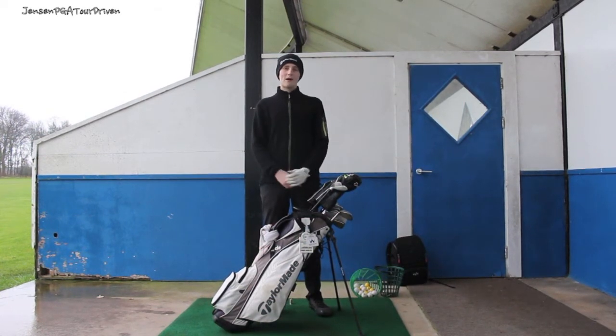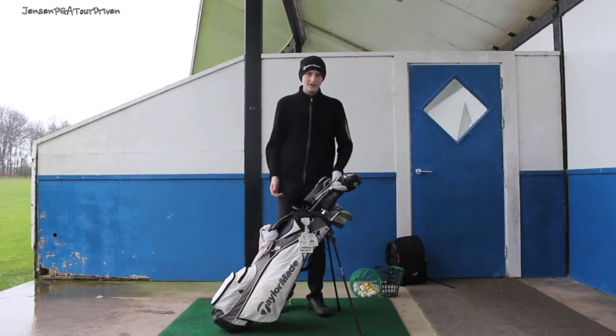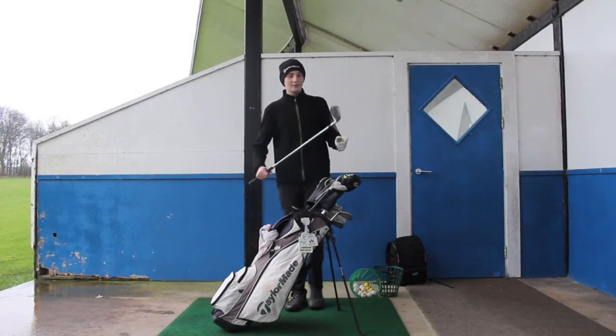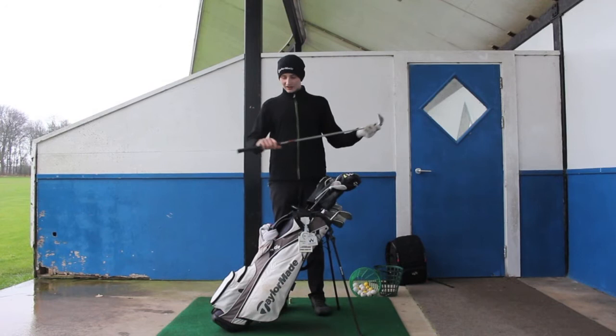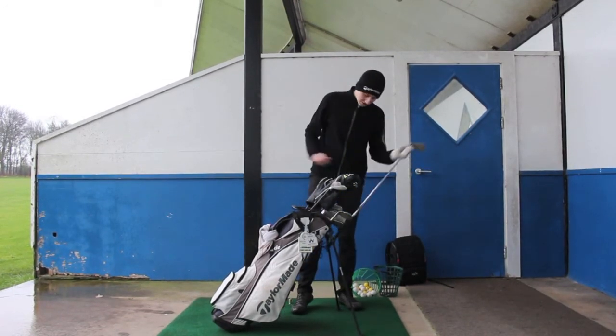Hey guys, Jens here, and today I'm talking about my what's in the bag for 2018. Starting off with the irons and wedges — I'm still sticking with the TaylorMade MCs for wedges. They're going to be standard shaft with tall velvet grips — my favorite wedges you can buy.